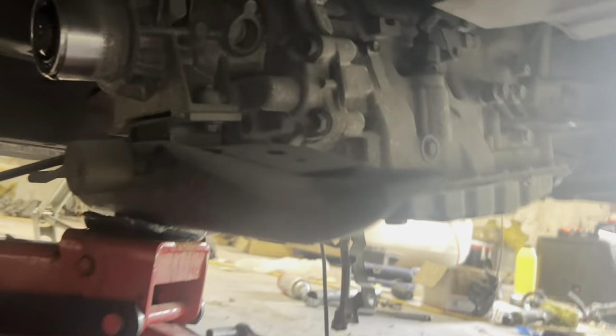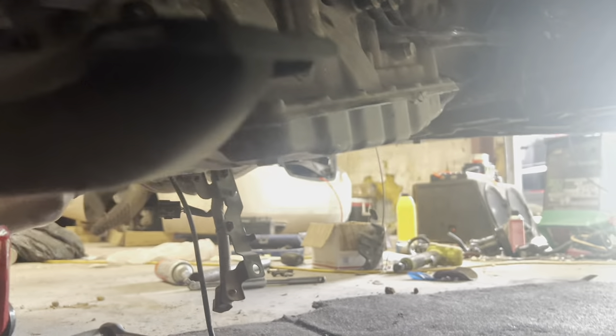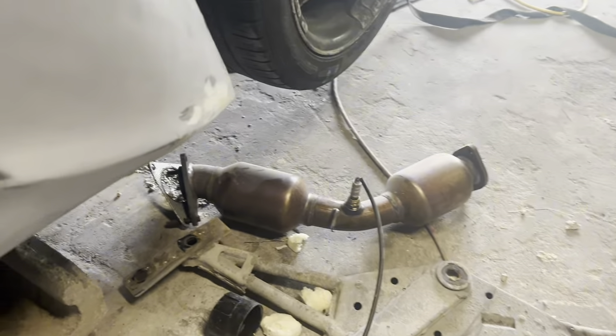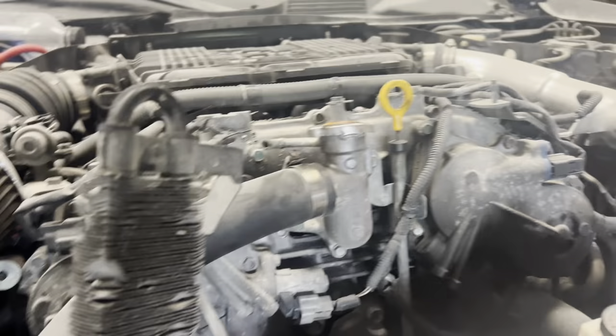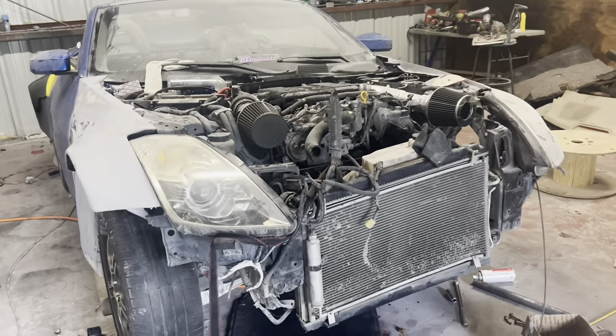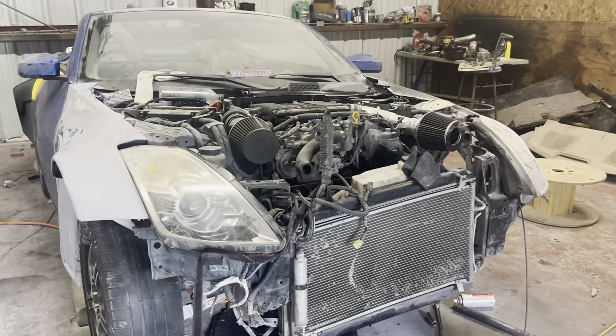We've got most of that stuff out. We just have to take out the open bolts and one more bolt for this exhaust piece right here, and we should be good to go. The transmission is literally out after we do that.